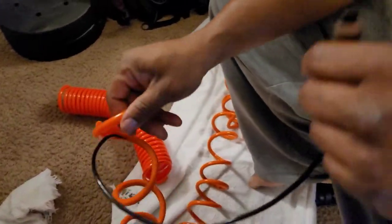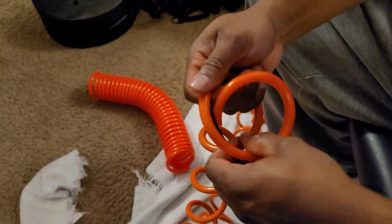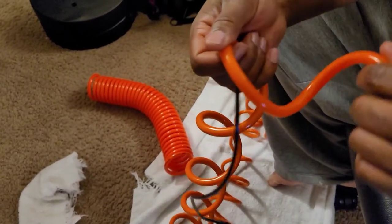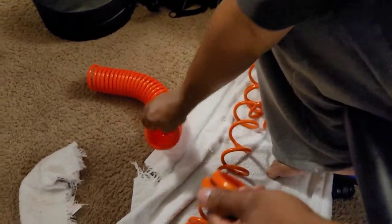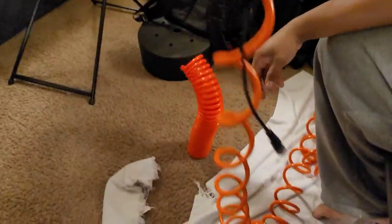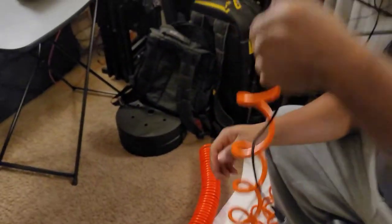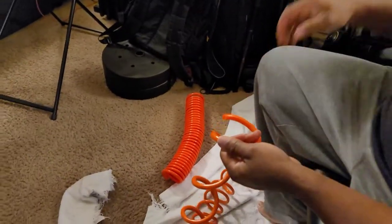This is the second part of the first video I made, where I'm actually running the wire inside this airline. As you can see, this is originally what it looked like — the goal is to get it back like that as well.